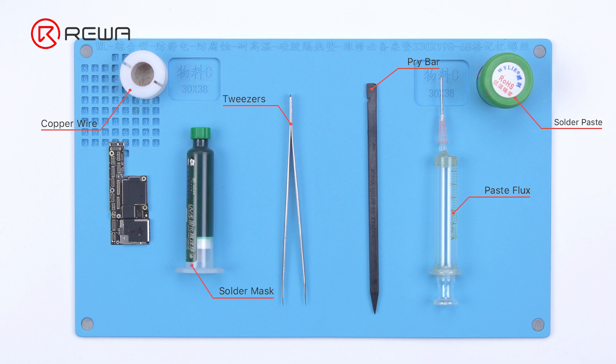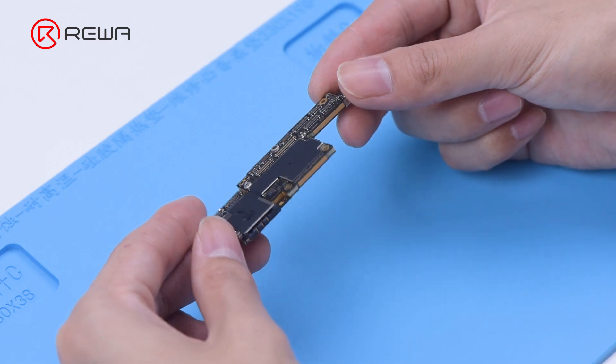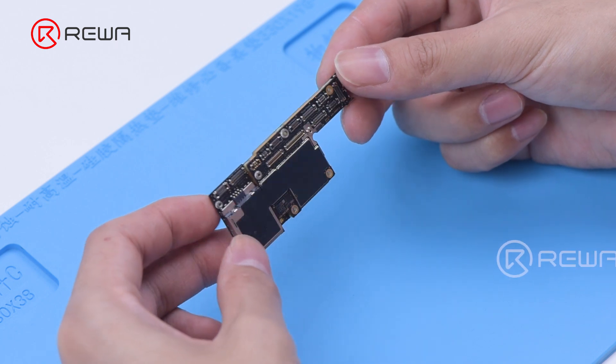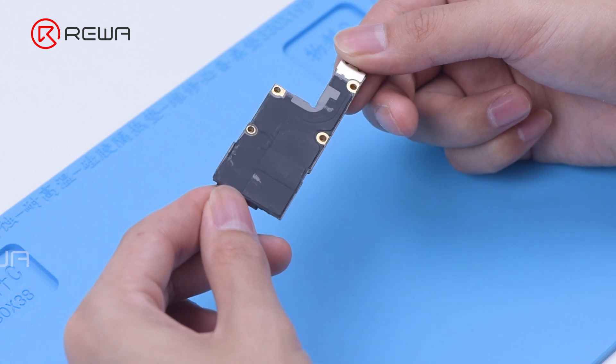Today we will share how to fix an iPhone XS with an unresponsive touch screen. First, let's check the motherboard. The motherboard is not deformed or water damaged.